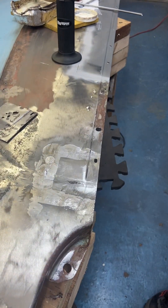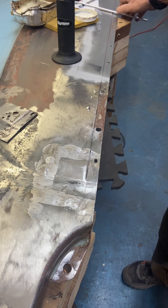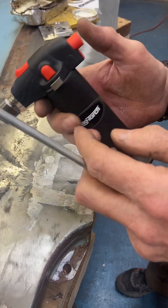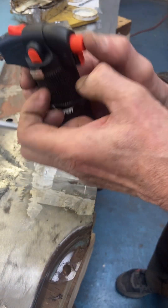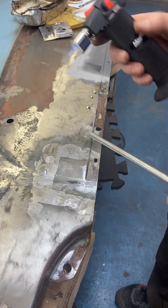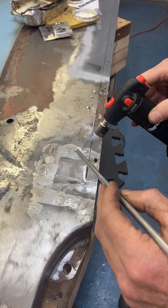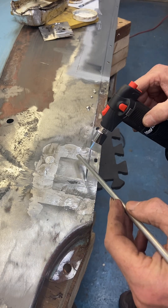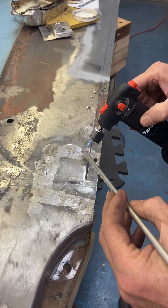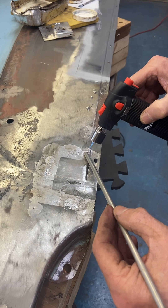The whole trick to body work of this nature is to make sure that your panel stays as cool as possible. So we'll start here again with the butane torch, light it up, and now we're going to melt some of this lead onto the panel and then spread it around with the paddle. Let's get some on first.